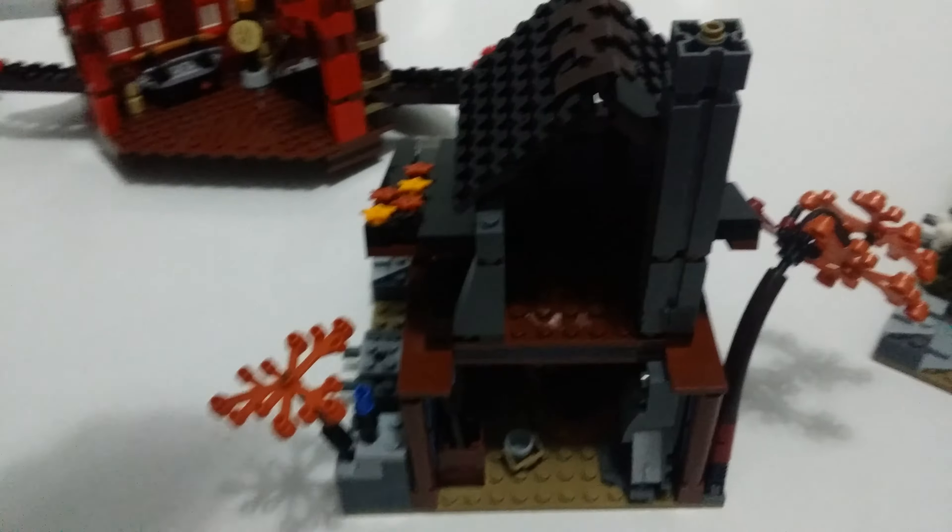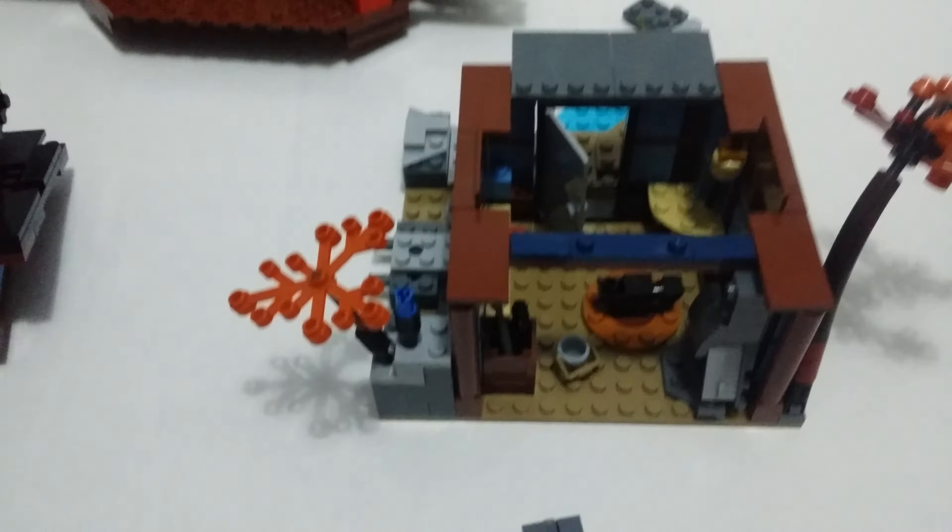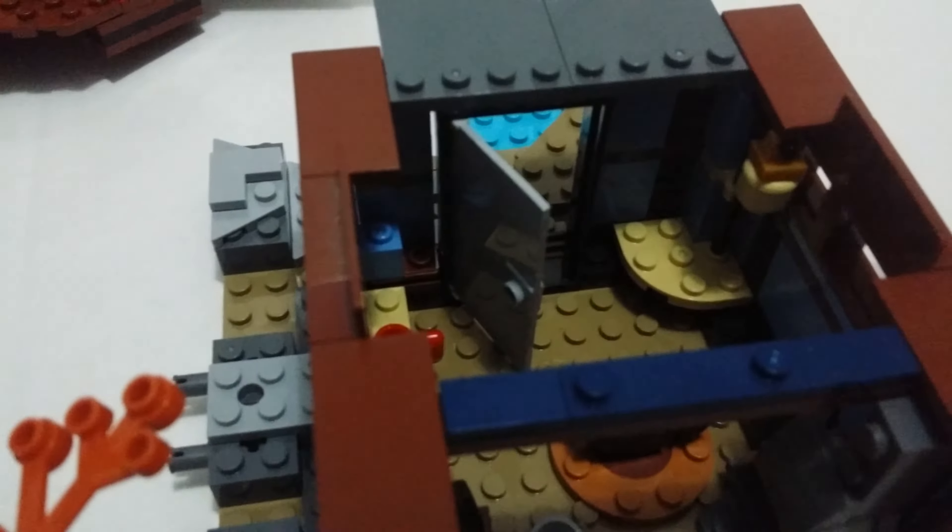This is the blacksmith house — two levels. There are missing parts to attach the trees. Remove this chimney to open access to the inside. This is the blacksmith furnace and anvil. Stickers on the door are really nice, and that's the banner there.